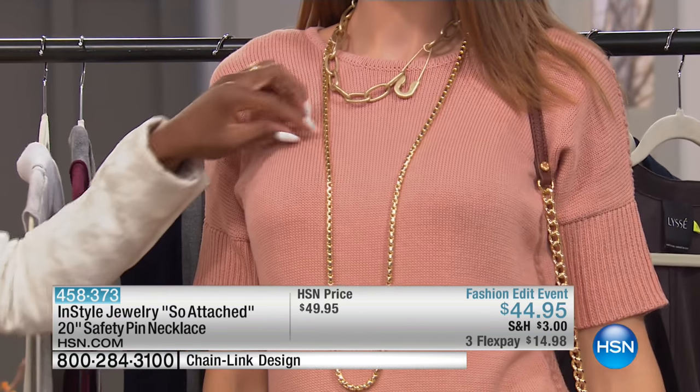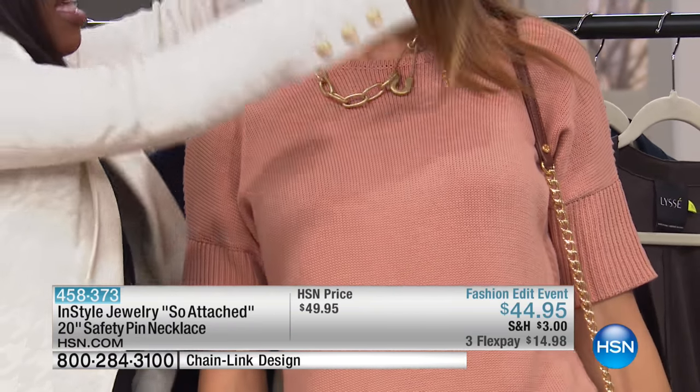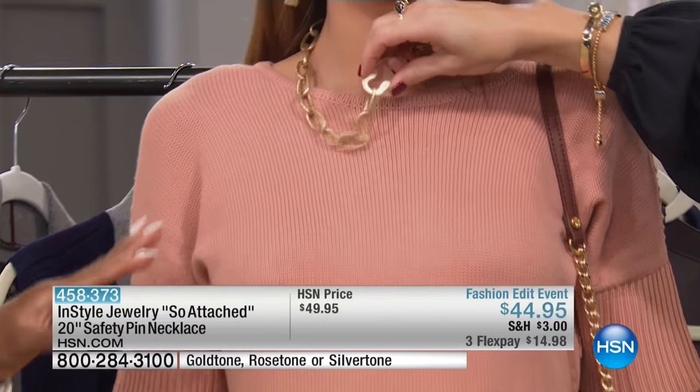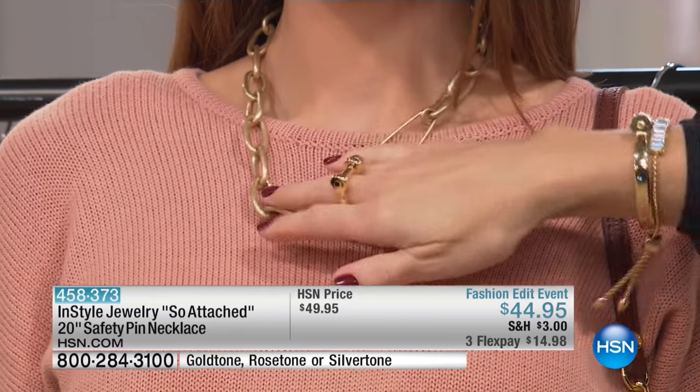And it's under $15 — that's how fabulous this necklace is. You can layer this necklace with another piece, but honestly it lives on its own. It is a statement item. Since when have safety pins ever been so stylish?